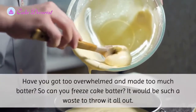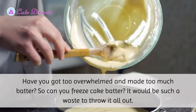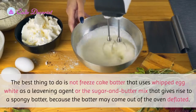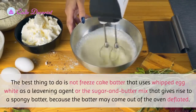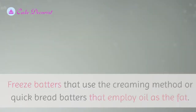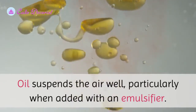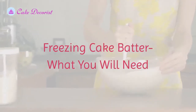Have you got too overwhelmed and made too much batter? Can you freeze cake batter? It would be such a waste to throw it all out. The best thing to do is not freeze cake batter that uses whipped egg white as a leavening agent, or the sugar and butter mix that gives rise to a spongy batter, because the batter may come out of the oven deflated. Freeze batters that use the creaming method or quick bread batters that employ oil as the fat — oil suspends the air well, particularly when added with an emulsifier.